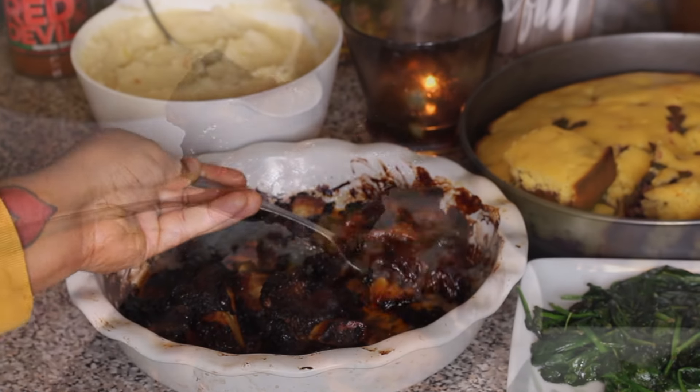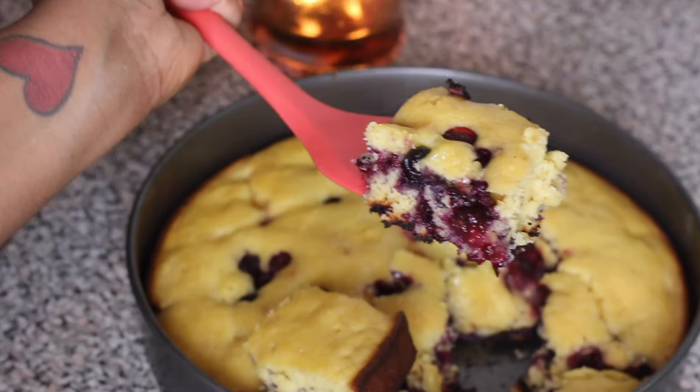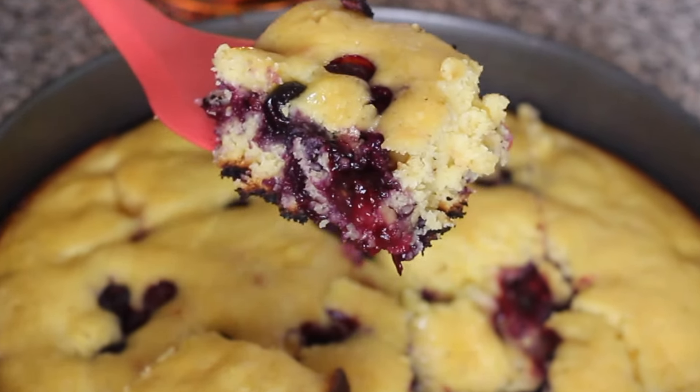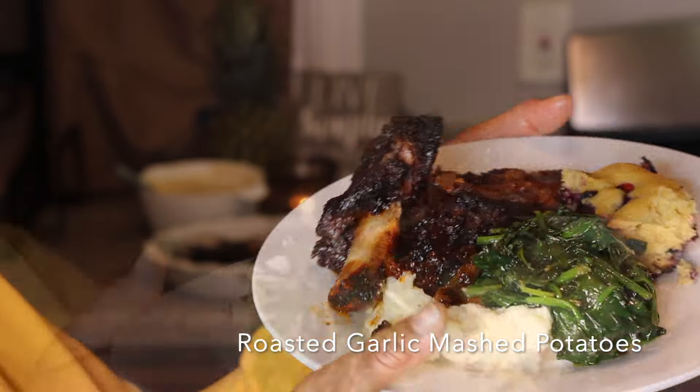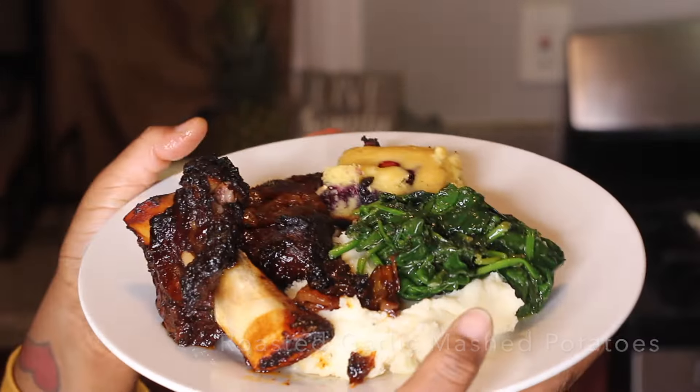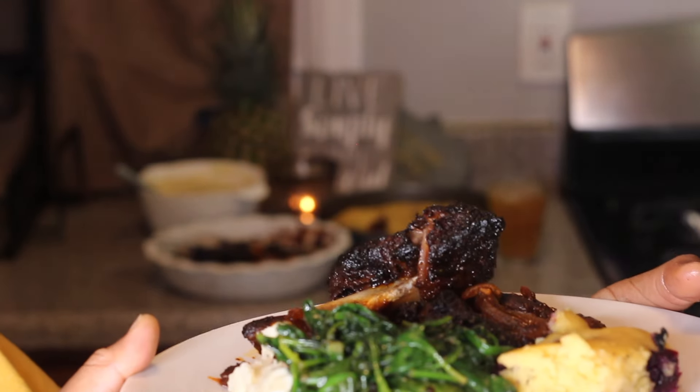Barbecue short rib, roasted garlic mashed potatoes, blueberry cornbread. Happy Sunday you guys! Today you're spending Sunday with me as I prepare Sunday dinner and also breakfast.